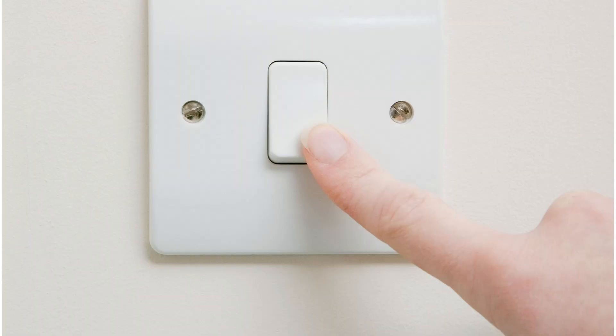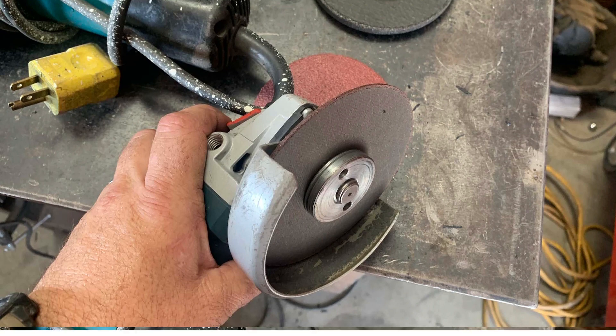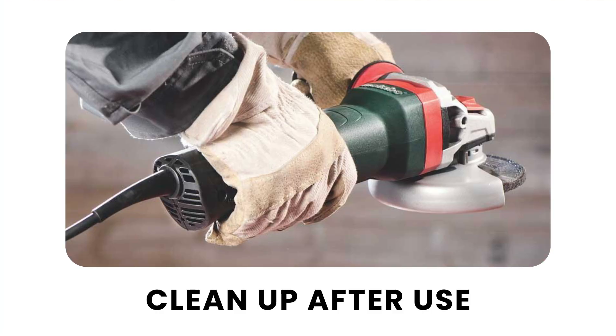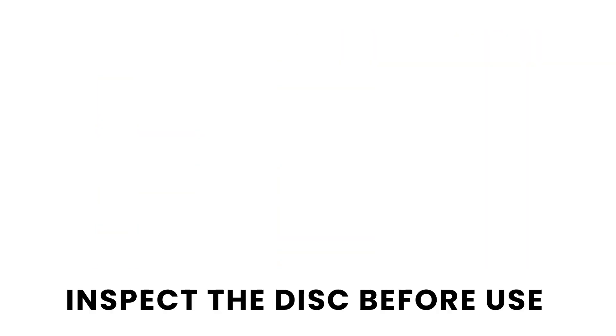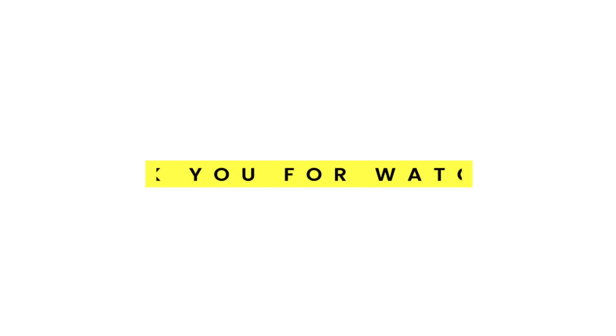After use, turn off and unplug the grinder, and wait for it to completely stop before setting it down. For maintenance: clean up after use, inspect the disk before each use, store it safely in a dry location, and follow the manufacturer's instructions for maintenance.